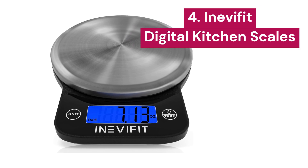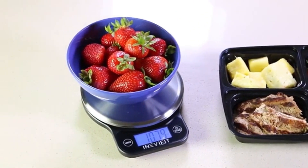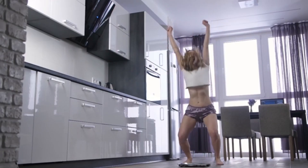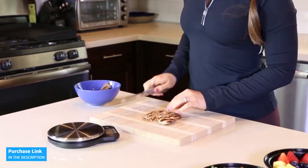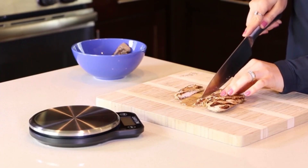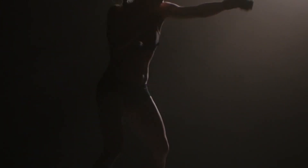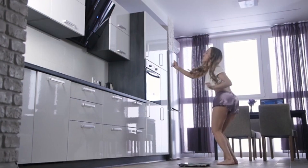4. InevaFit. Here's a digital kitchen scale that combines precision, elegant design, and functionality. With a maximum capacity of 13.2 pounds and an impressive accuracy of 0.04 ounces, this scale ensures exact readings, making it ideal for any recipe or portion control. Whether you're baking, cooking, or watching your nutrition, this scale will be your best ally.